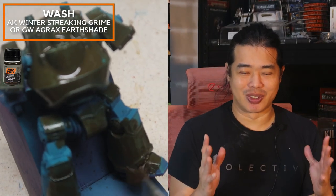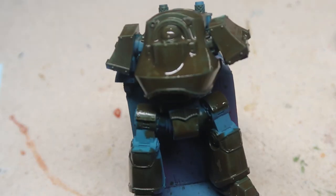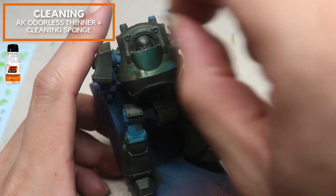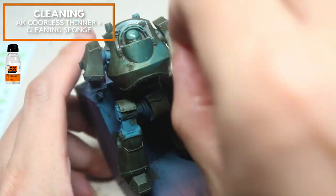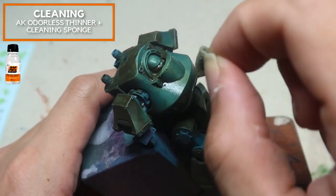This dreadnought is in trouble — it looks so dirty right now. All the hard work is probably gone. Not at all. We're going to clean it off with a little bit of enamel thinner as well as a clean sponge. But not all the grime can be washed off — the grime actually stays on the model and makes the appearance look a little bit more desaturated. One step closer to achieving that Grimdark look.